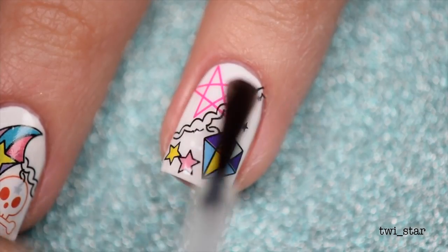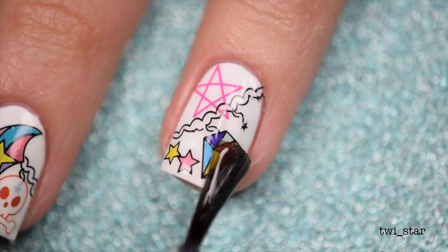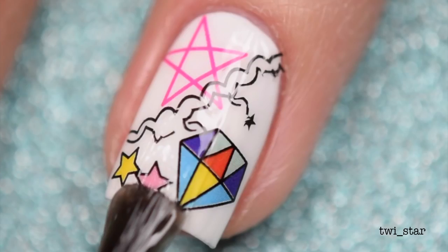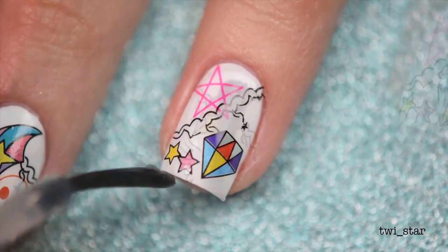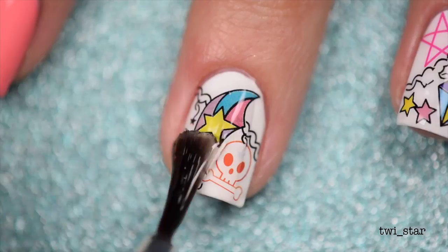Once all the details are dry, you can add your top coat. Unfortunately here on my ring nail, do you see what the top coat did? It kind of disintegrated that portion of the decal. I wouldn't say that that's common — I'm not sure what happened there. On the rest of my nails it didn't do that. I just moved on and pretended like it never happened. What smear? I don't see a smear.